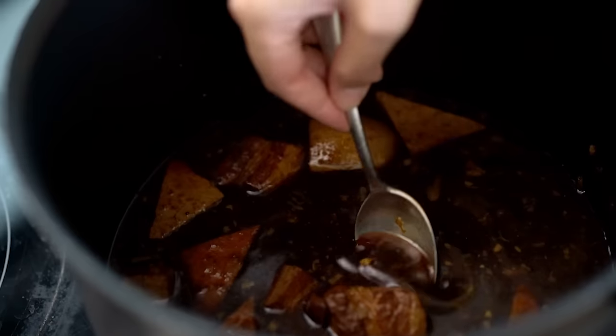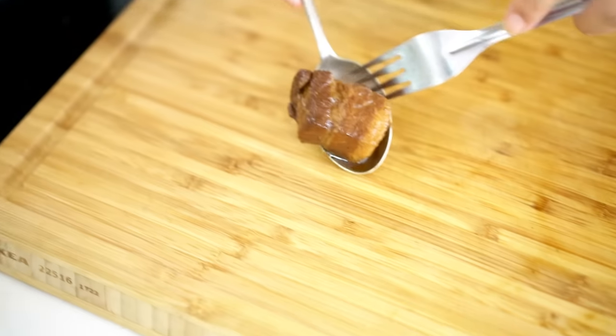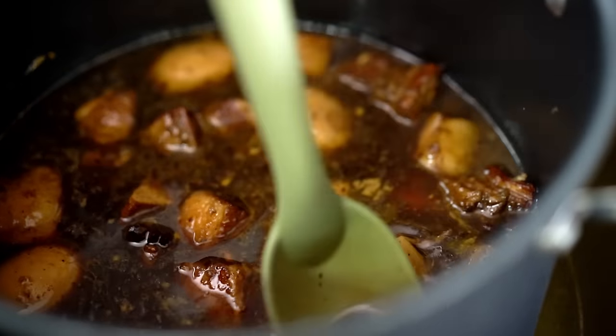We can tell this is ready because I'm going to pull out a piece of that pork and you should be able to cut straight through with a spoon. Nice. So soft, so tender — soaked up all that Chinese five spice and that beautiful soy and star anise flavor. Perfect.